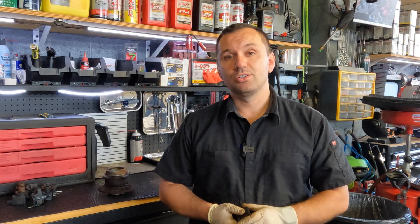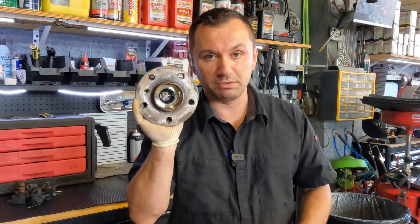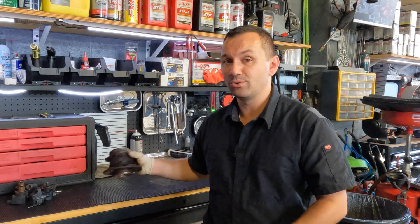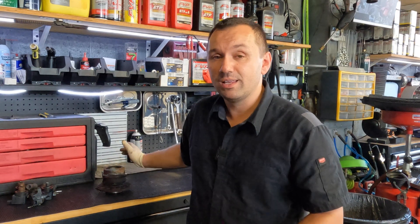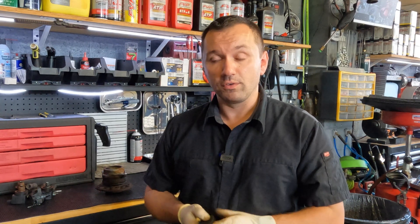Hey everyone, welcome back to the channel. I always like introducing weird new designs and making videos on things like this — I find it very interesting. Today I have something, a kooky design coming out of BMW, and it's going to be with this hub bearing. Now it looks like a standard hub bearing, except look at that end — it's not. It's a spline bearing, a newer design they're starting to use on cars.